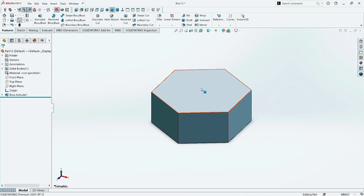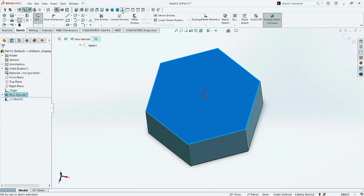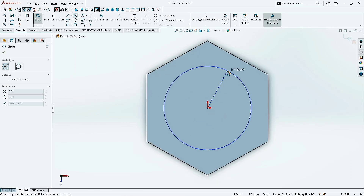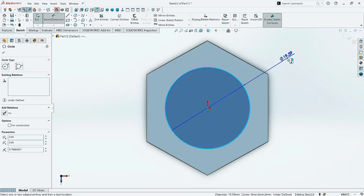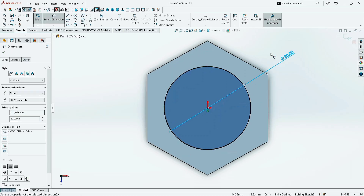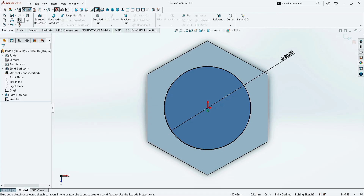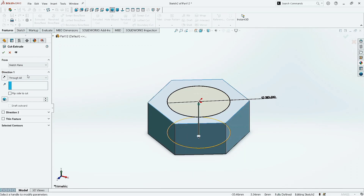Now click on Top Surface and click on Sketch. Make it normal. Now take the Circle command and draw a circle here in the center. Click OK. Now go to Smart Dimension and give the circle radius as 20 mm. Click OK. Now go to Features and click on Extruded Cut. Give the direction as Through All and click OK.